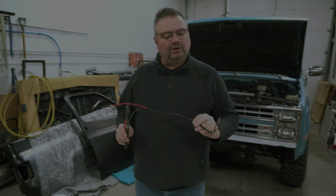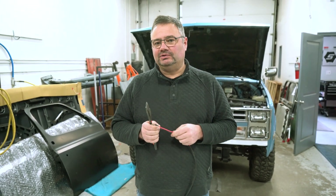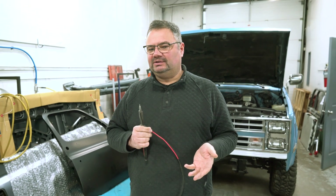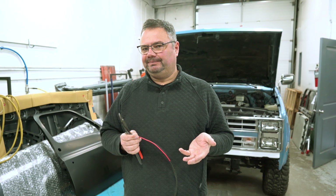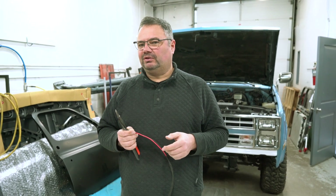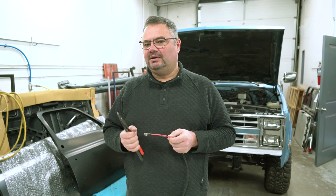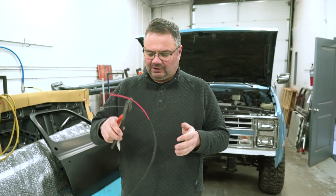This is the power harness for the PWM controller. You want to make sure you fuse it for the maximum current of the product. These fans draw about 22 amps each at wide-open 100%, but they have inrush current of just a little over 30 amps, so I put a 40-amp fuse on them. It's really to protect the wires from shorting out or in case of catastrophic fan failure — the PWM will protect itself.